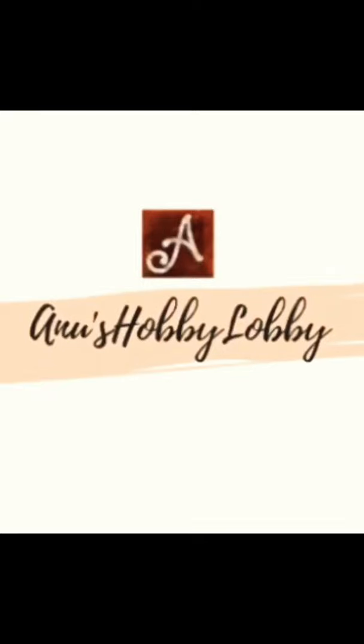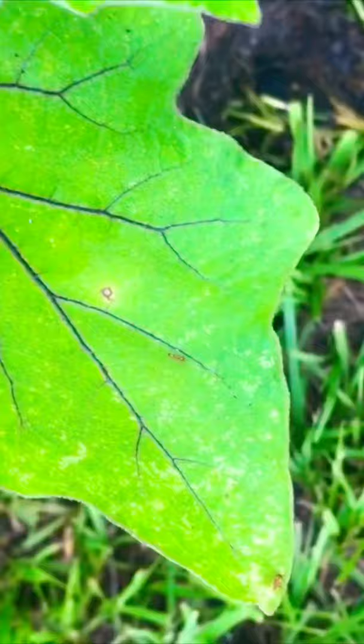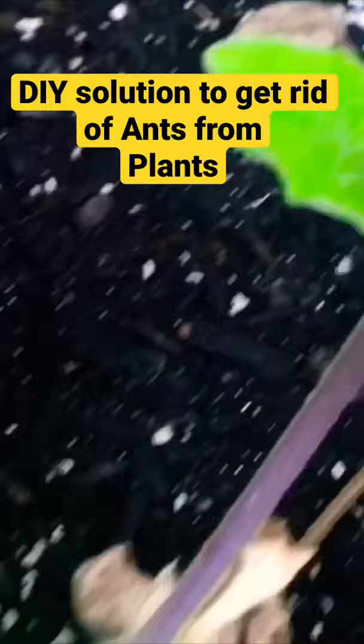Hello friends, welcome back to my channel. In this video I am going to share with you a DIY solution on how to get rid of ants from the plants. This is a very common solution most of us will be having, especially the gardeners.